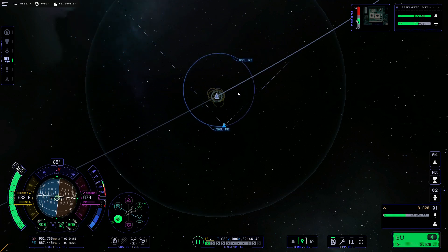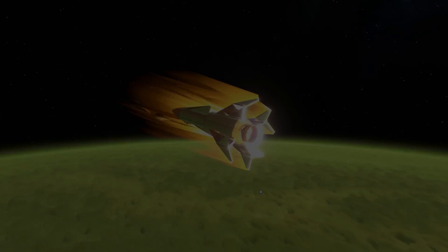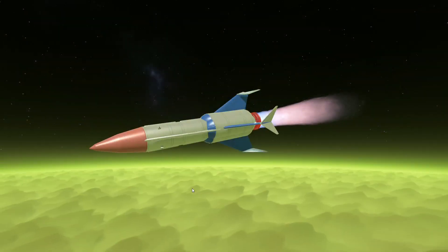It was actually not a very good capture, but I don't really care because I wasn't trying to pinpoint my landing. So I'm gonna decouple from the mothership and descend. I did turn off reentry heating.